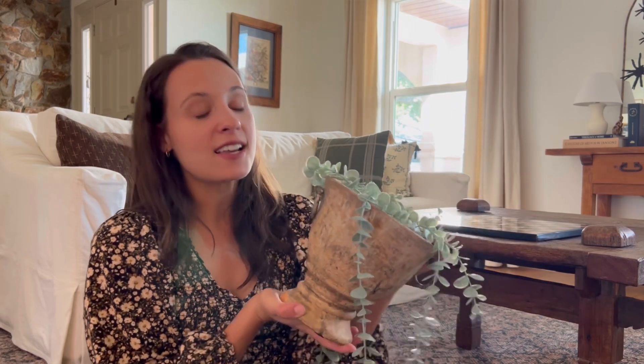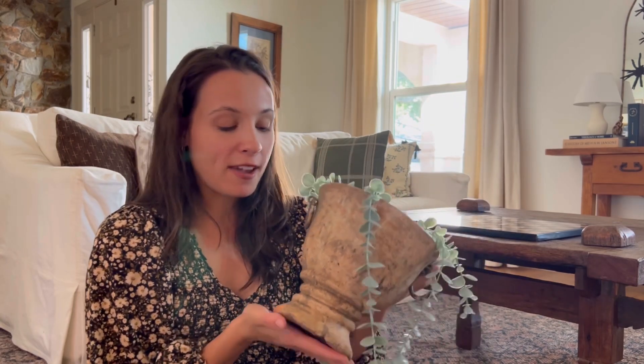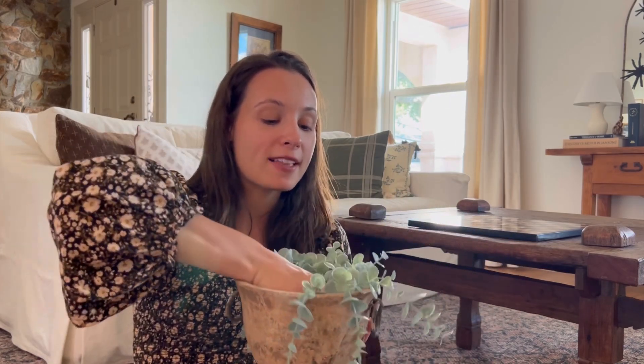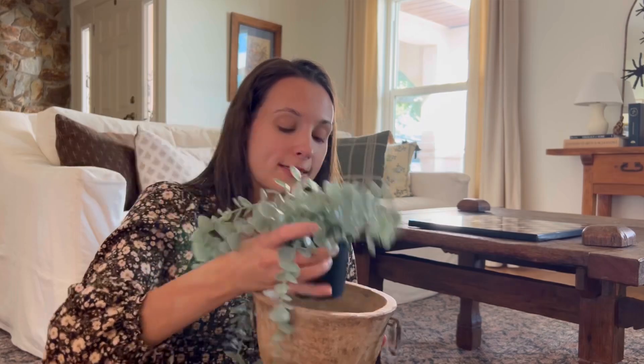The next thing is this vessel vase that I got at a yard sale. I just have a fake plant in it — I don't do real plants at touching level with my children because they're boys and they love dirt, so those stay up high. But this one is just a little IKEA plant and I like the way it kind of lays and drapes on the table, so I think we'll probably end up using this one.